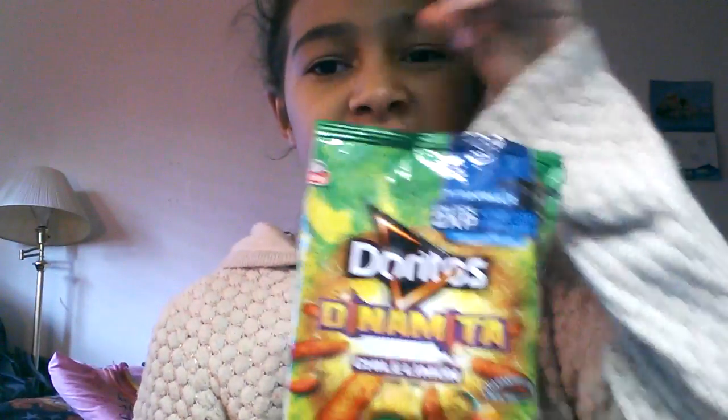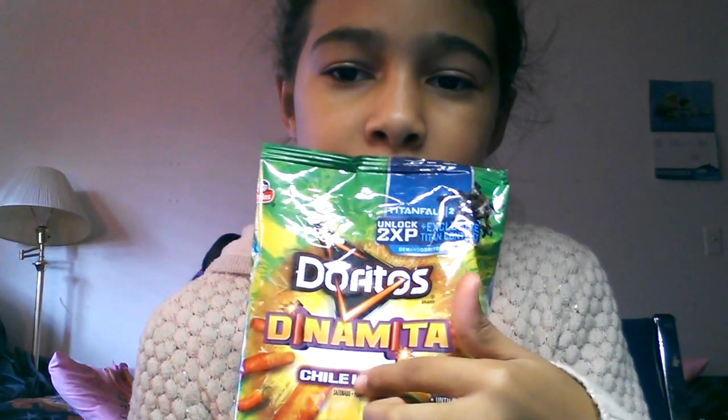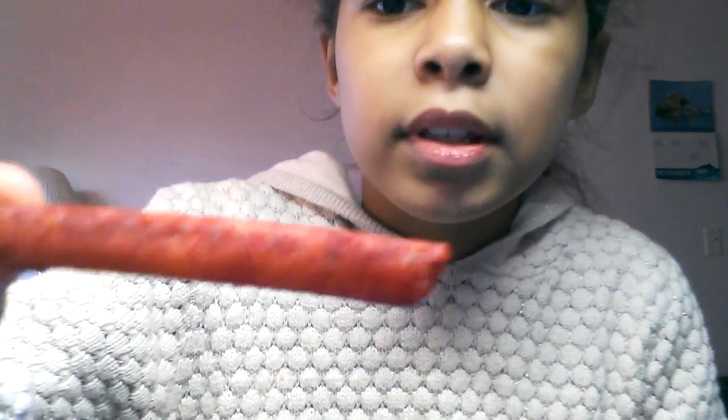Today I'm doing the Takis challenge. These are the Dorito Takis — the Dynamite Con Chili and Lemon. You can see what they look like, and as you can see they left some powder on my hands. That is the chili. The lemon flavor is like juice probably, so I have this to help.